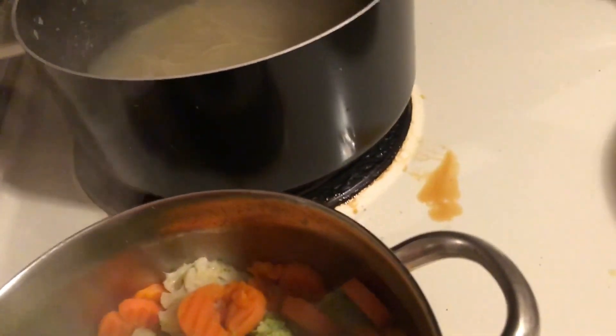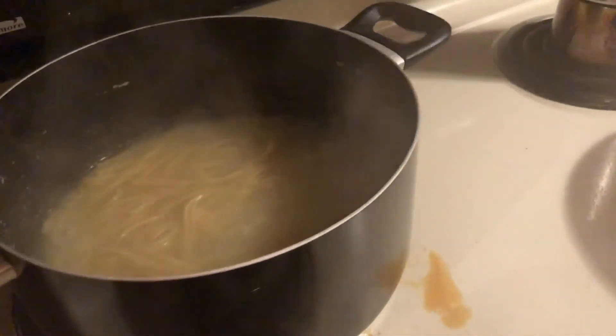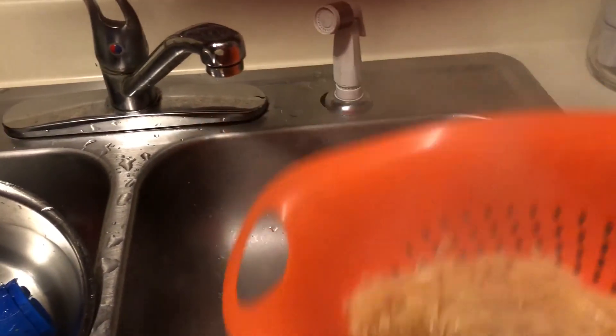My noodles back here need to be drained. I'm looking for my strainer — don't pay attention to those dishes in the sink, those are just dishes from cooking tonight. I drain the pasta and get all that water off, then throw the noodles back into the pan.